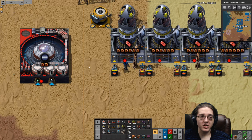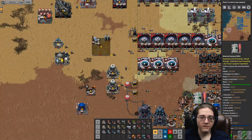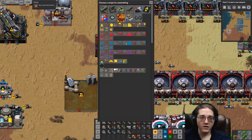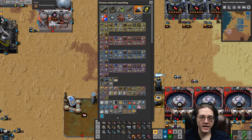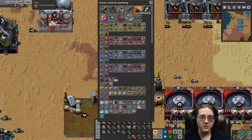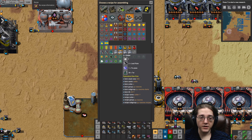Solder is incredibly simple. Solder exists in the pyro ores category. Lead and tin — that's the basic recipe. Or you can double your output at twice the speed by adding tar.